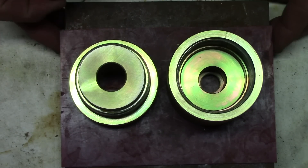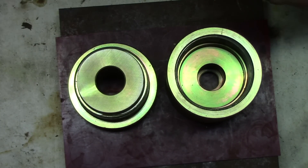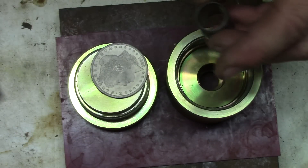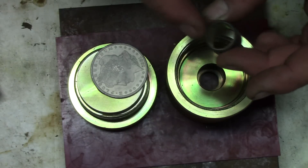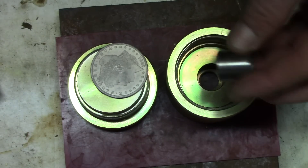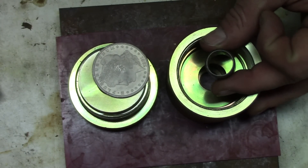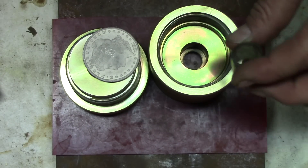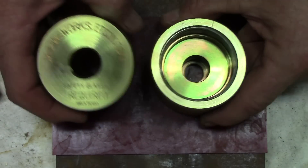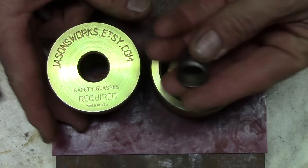So what Mike discovered when using the 5/8 punch for punching out Morgan Dollars and the larger coins — he found a better way to get the plug out of the die after he punches the hole. I just wanted to share with you his tip on getting that out. Here's the self-centering coin ring punch, available on jasonsworks.etsy.com. Here is the 5/8 upgrade kit.